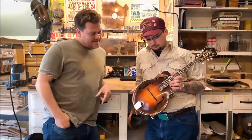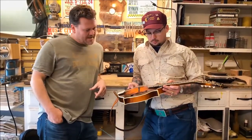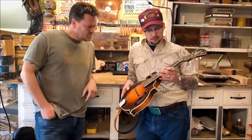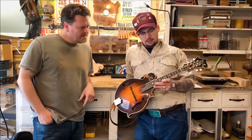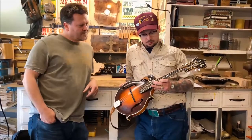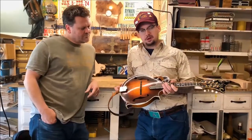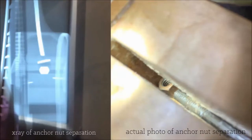Hey everybody, thank you for tuning in to Mandolin Chronicles. My name is Jonathan McClanahan. I got my brother from a different mother here, C.J. Lewandowski. This is the 1927 Fern that everybody knows about. C.J., what did you discover about it? Well, I got it a few weeks ago and had new frets put in it and the Waverly tuners and all that. I couldn't get the action where I wanted it, so I adjusted the truss rod and it just didn't feel right — it wasn't moving like it should.